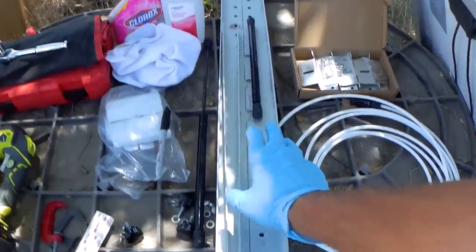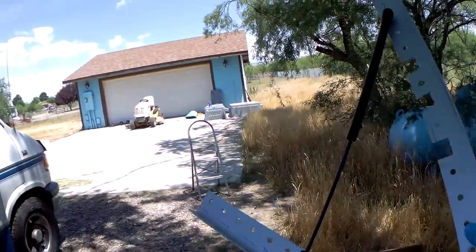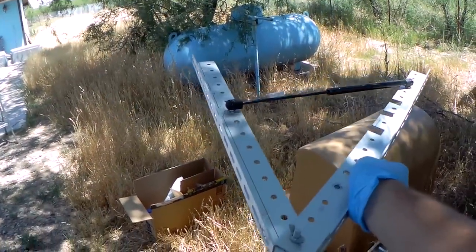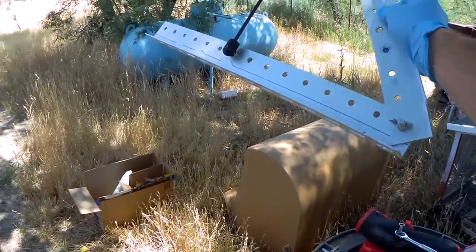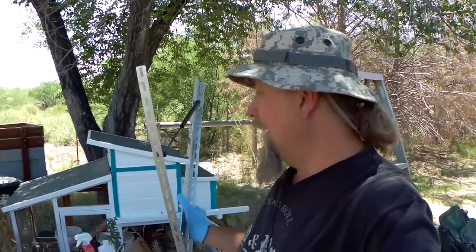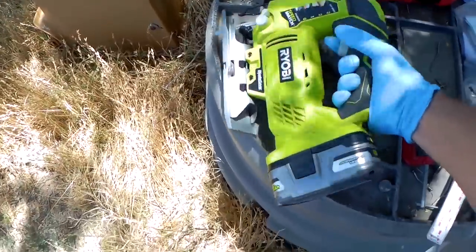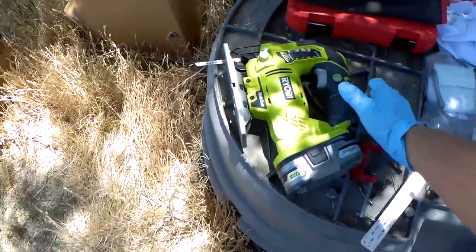These are the tilt brackets I got from Pat. They just tilt like that and then you have to use some muscle to compress them. We're going to use this installed on the roof, but these need to be cut down first. In order to cut this bracket down so it's not three inches up off my roof, I'm going to use my brand new Ryobi jigsaw. We're going to go ahead and cut the brackets with that.